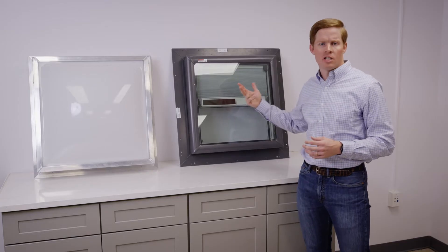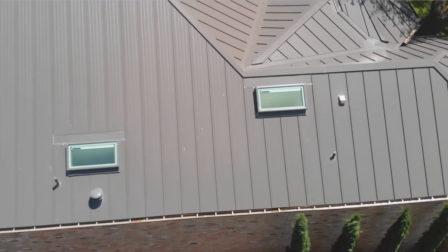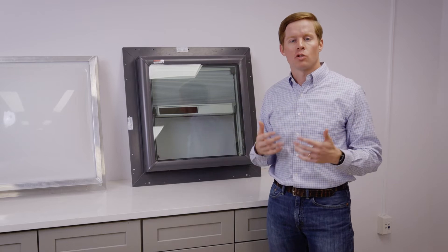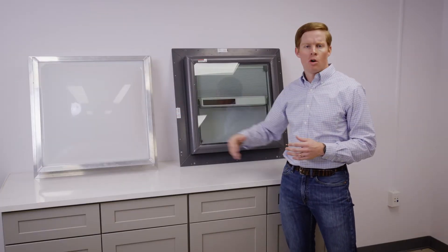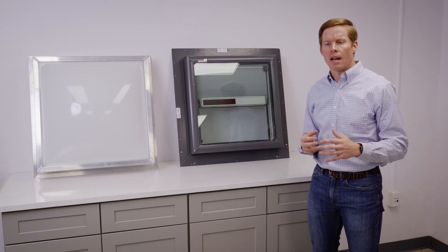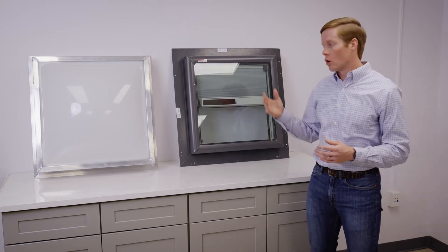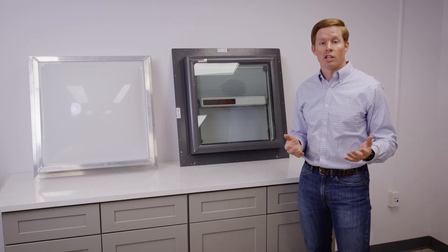The flat glass skylight is a double pane glass that has argon gas in between it. That argon gas helps retain the heat in your home as you're trying to heat it in the wintertime. The acrylic dome does not have any features that help retain heat in the winter months, so your flat glass is going to be a more energy efficient option compared to the acrylic dome.